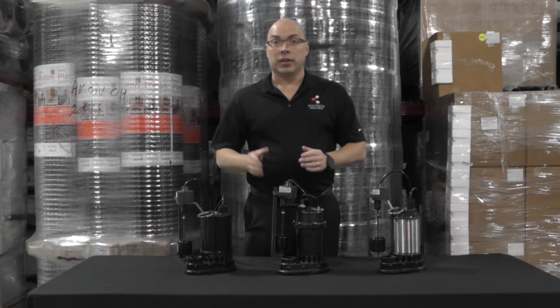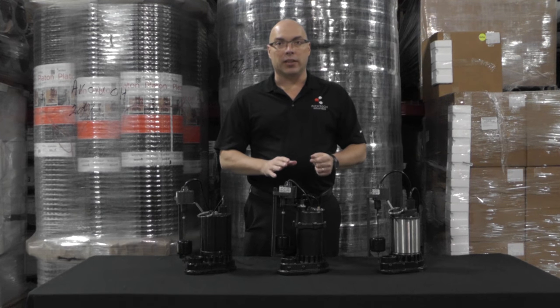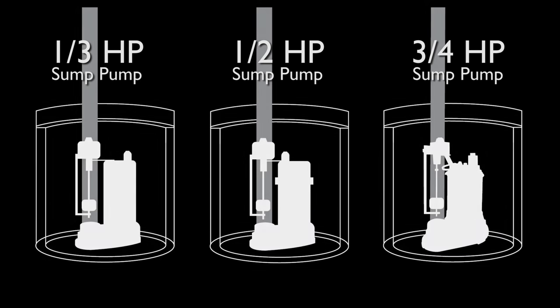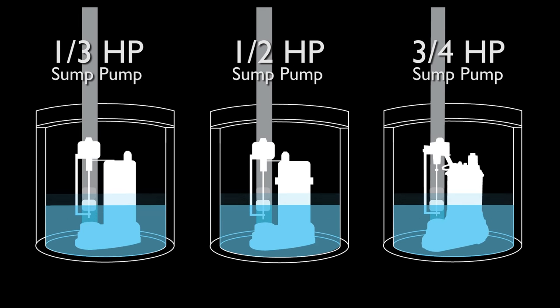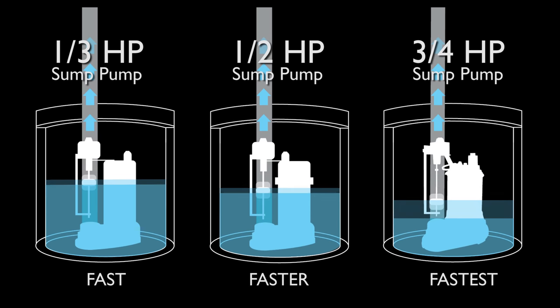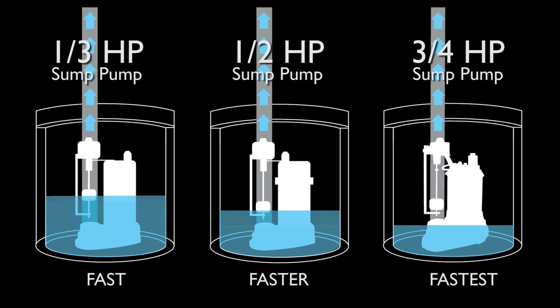For demonstration purposes, let's say the water pumped out from the on level to the off level is five gallons — that's roughly what your sump pump pumps out in an average cycle. So five gallons gets pumped out every time it turns on and turns off; it's just a matter of how fast it pumps based on your pump's horsepower rating and output.